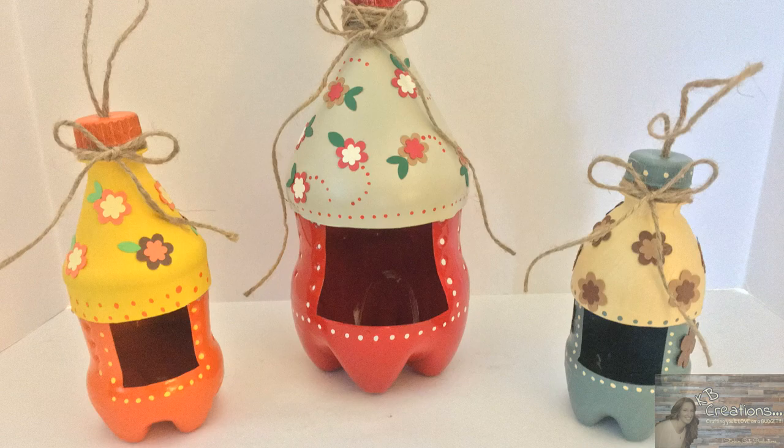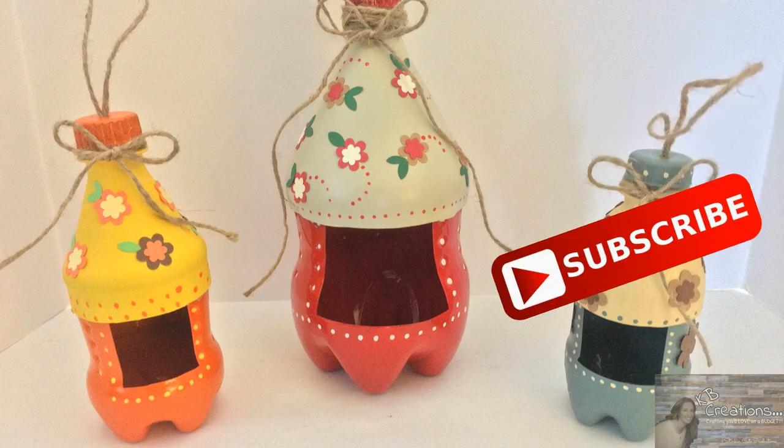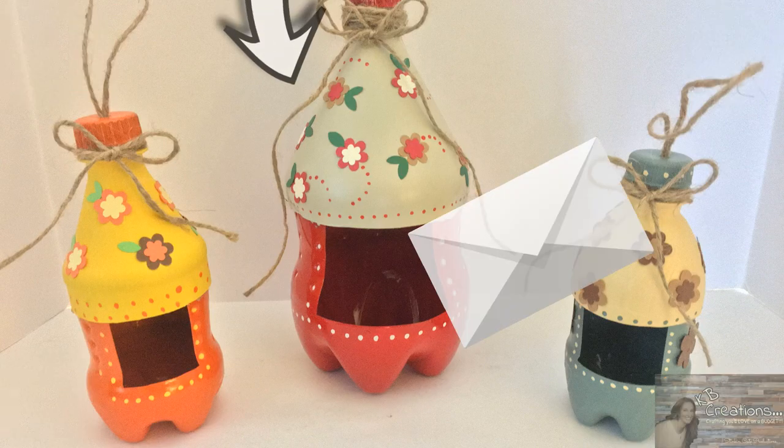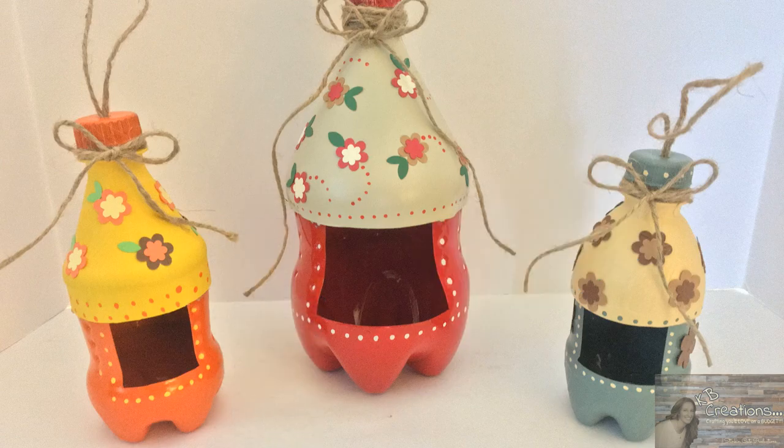That's all I have for you today for this DIY birdhouse slash bird feeder made from a recycled Sprite bottle. I hope you enjoyed this video. Please give it a thumbs up if you liked it, and if you're new to my channel, stick around by clicking that red button for more crafting on a budget videos. If you click it again when the bell appears, YouTube will notify you when I'm uploading a new video. You can also follow me on Facebook, Pinterest, Instagram, and Google Plus — those links are in the description box below. You can also find my PO box in the description if you're interested in sending fan mail. Until next time, happy crafting on a budget, and bye for now!